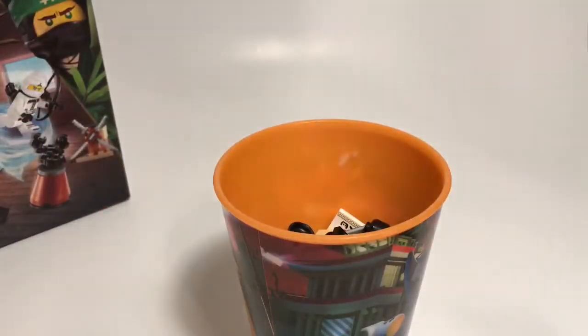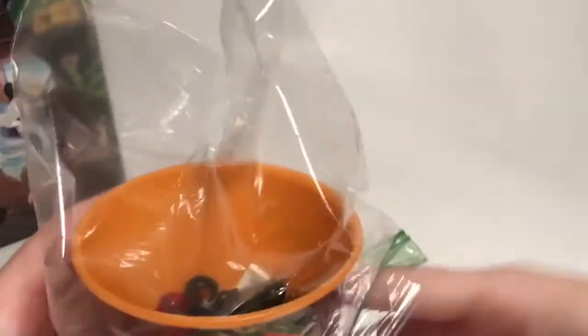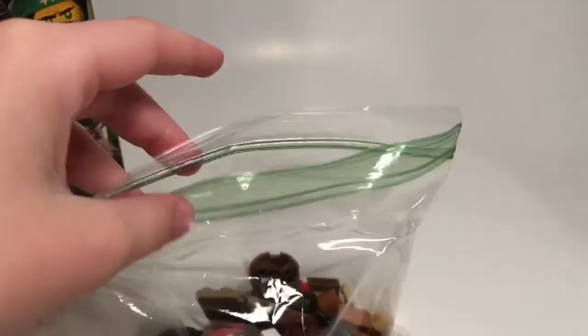Once you've done that, get your Ziploc bag out. It's a lot easier with a cup — you cover the whole Ziploc bag with it, tilt it upside down, and then just lift the cup out. It will automatically put all the pieces into your bag. Then you can go ahead and put your folded manual in there too.